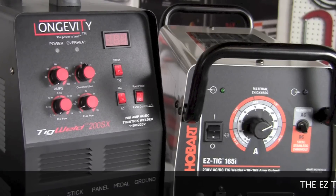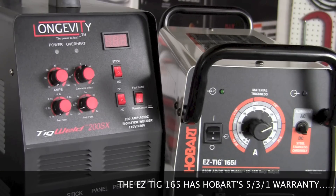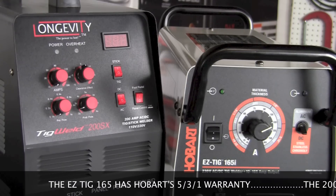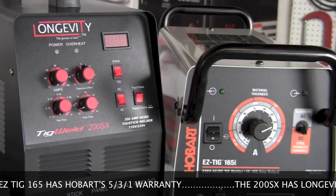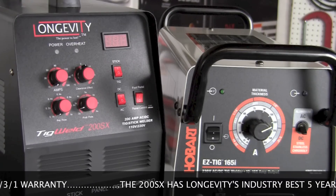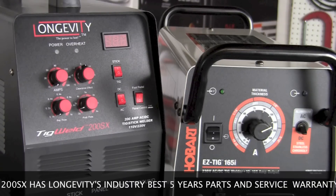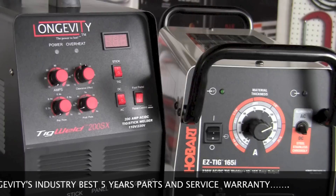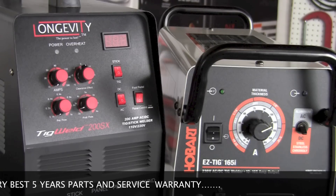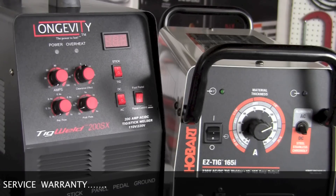Another major difference between these two machines is amperage and duty cycle. The Easy TIG 165i is capable of up to 165 amps with a 20% duty cycle at 150 amps. The TIG Weld 200SX is capable of up to 200 amps with a 60% duty cycle at 200 amps — considerably more performance for the money.